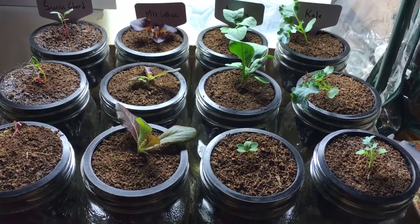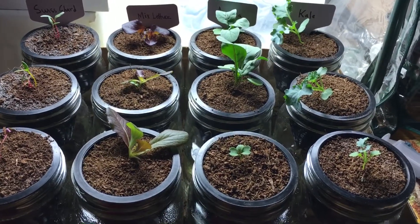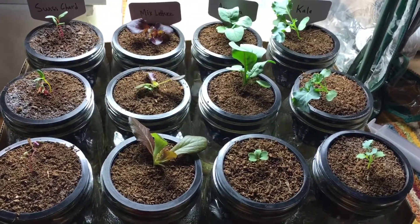Hey everyone, welcome back to my garden. I just wanted to update you on the grow-with-me series and show you what's going on. It's been basically a week since our last update and there's been a lot of change.